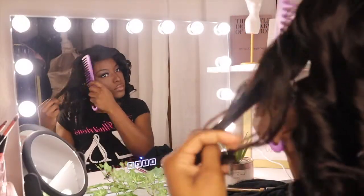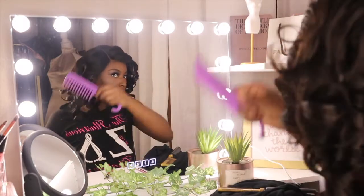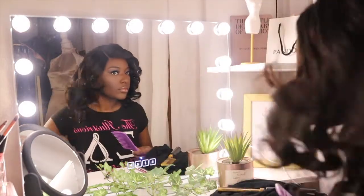Right now it's giving very much baby doll, and that's not what we're trying to give. So I wanted to go through and comb some of those curls out just to shape it the way that I wanted it to be.